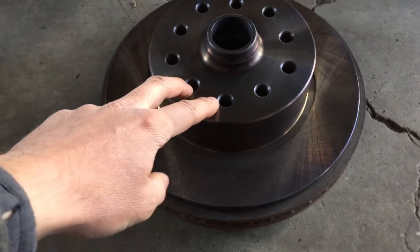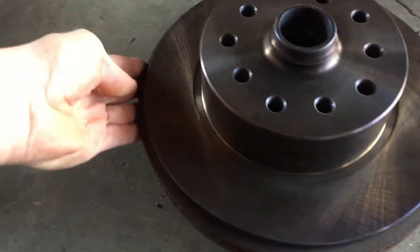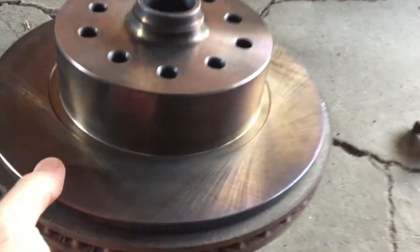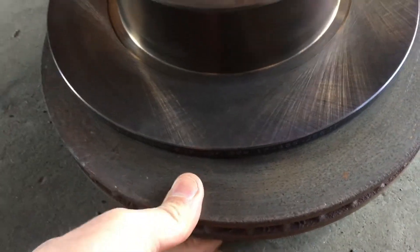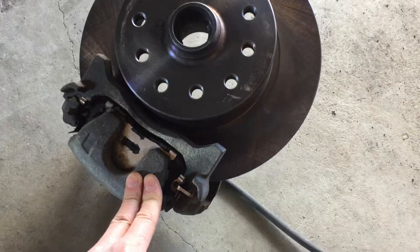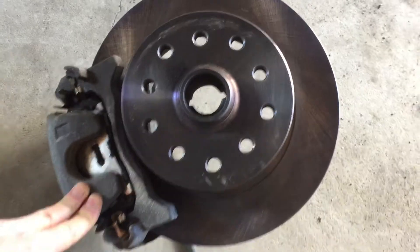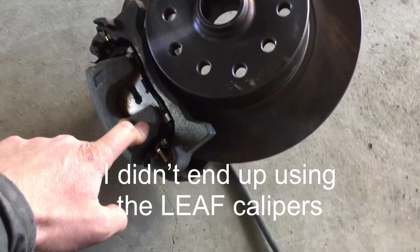Here is a VW front disc and a LEAF front disc underneath — just comparing the sizes. It looks like roughly 3/8 of an inch on each side. The major difference is the size of the actual rotor itself — a lot more surface here than on the VW. Got the Nissan LEAF wheels attached to the specially drilled VW rotors. Here's a front LEAF caliper to the specially drilled VW rotor, and it looks like it could work. I just need to get an adapter plate made for this caliper to the existing mount.